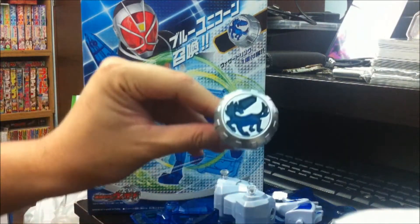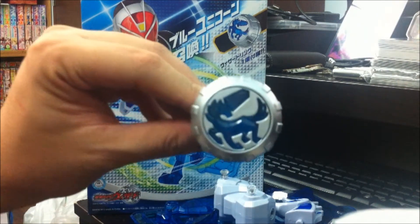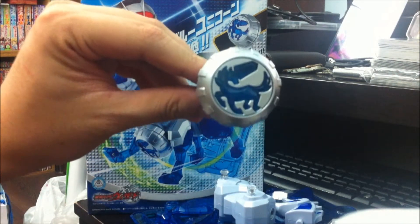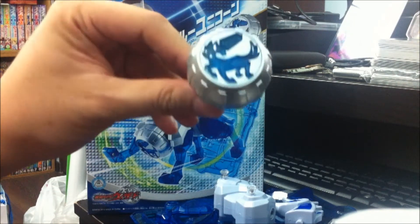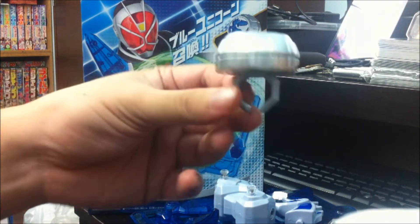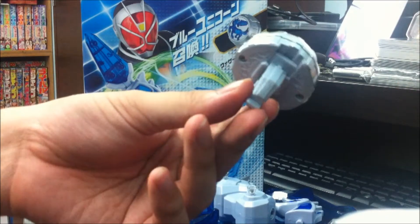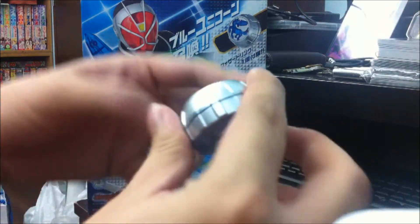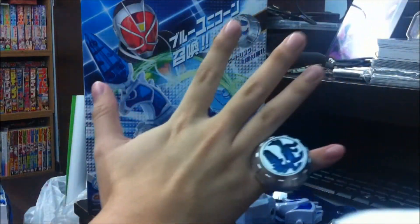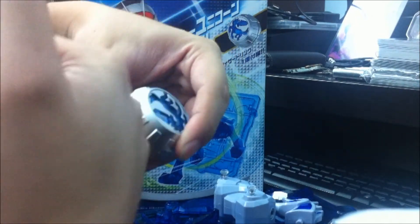Let's take a look at the unicorn ring first. You can see there is the unicorn shape embedded into the ring. It is the DX style ring holder — or rather the finger ring — so it can only fit my pinky and it won't go into my other fingers.